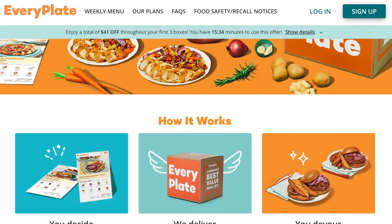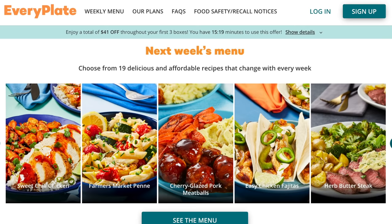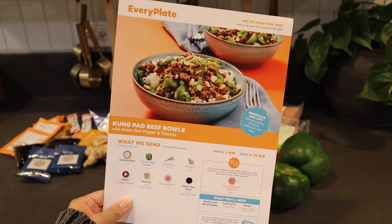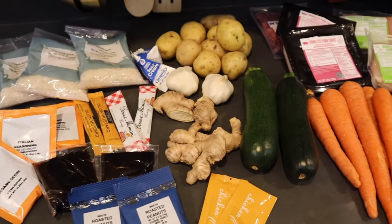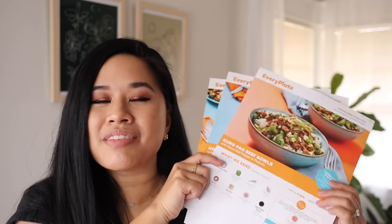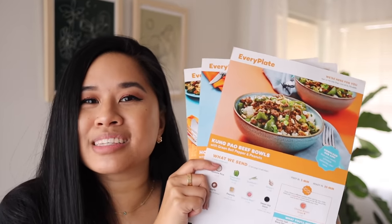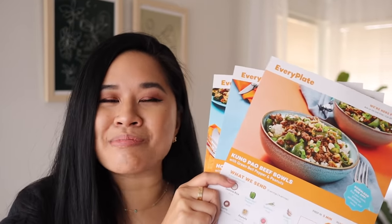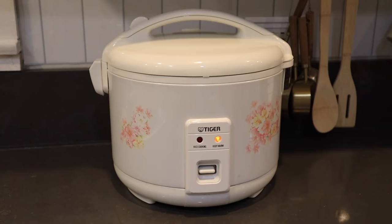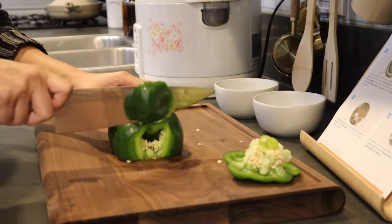I'm a big fan of EveryPlate — if you haven't heard of them yet, they are America's best value meal kit delivered straight to your door. EveryPlate dinners are the cheaper and healthier alternative to takeout or delivery. They offer over 10 chef-designed recipes every week, and every meal is about $4.99 per serving, which I think is a great value. I've really loved every one of their meals, and it's been so nice spending more time in the new kitchen. I really love that I get to learn new recipes every week.